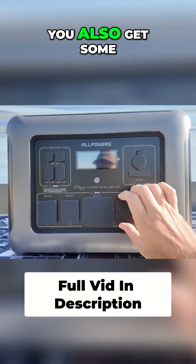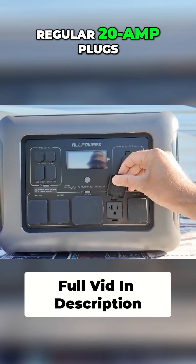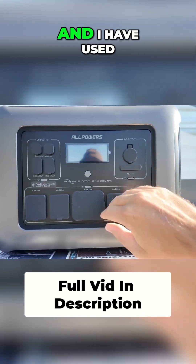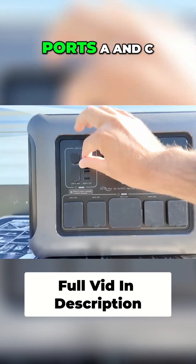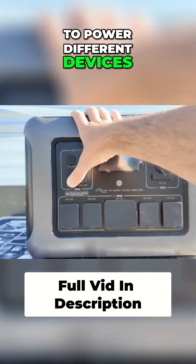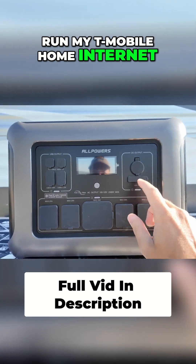Besides the magic of the 30-amp plug, you also get some regular 20-amp plugs. I have used this to make coffee at a truck stop in the morning. And I have used this with its USB ports — A and C — to power different devices, recharge my laptops, and run my T-Mobile home internet.